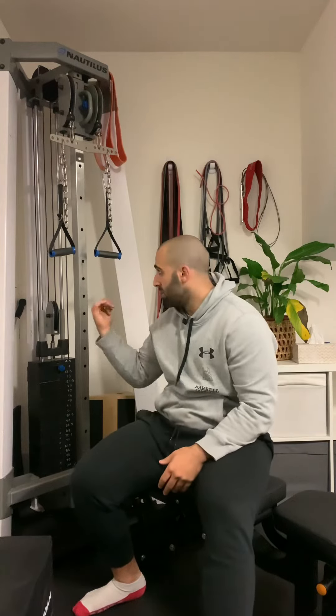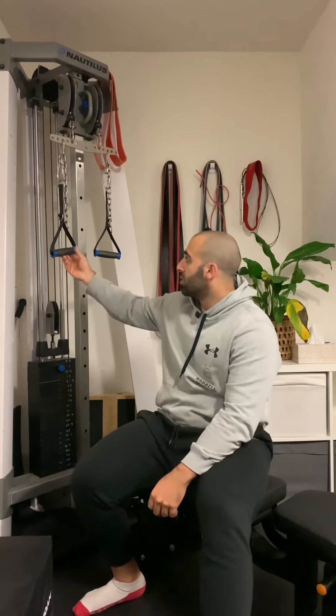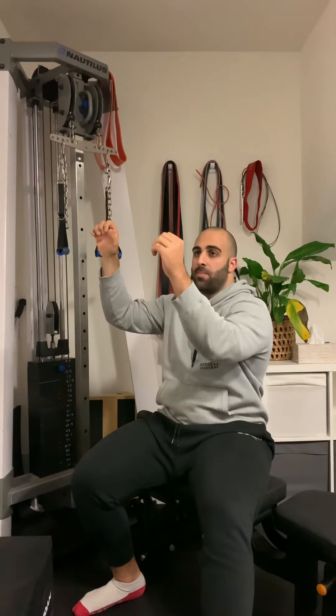Supinated cable handle lat pulldown. Setting up your equipment using two individual handles as opposed to a fixed bar is going to make getting that supinated position easier, especially if you have limitations on one side versus the other, so it'll feel a lot more natural.